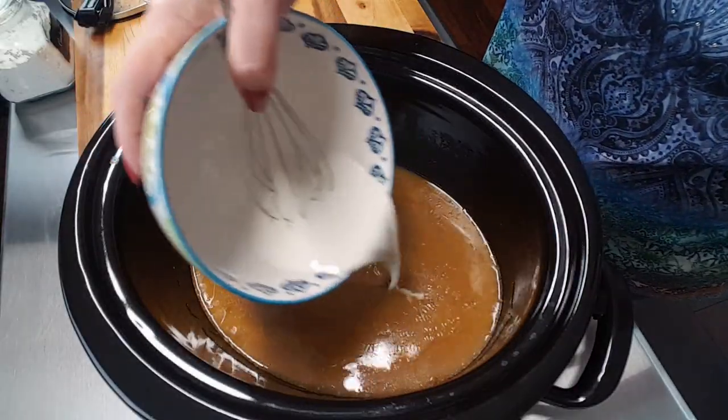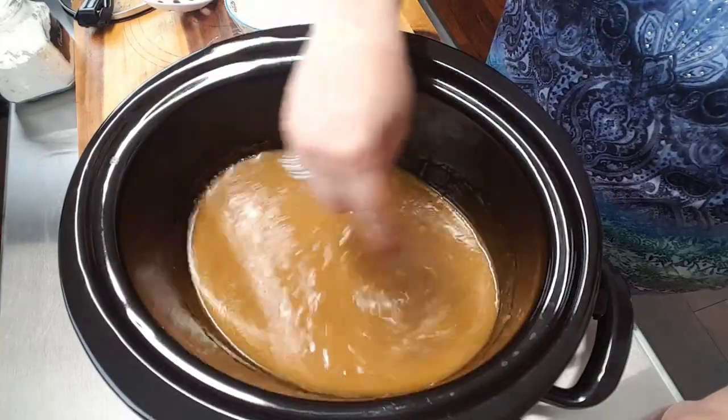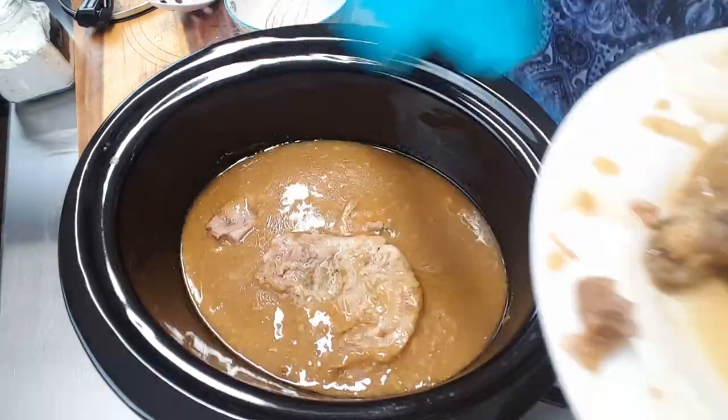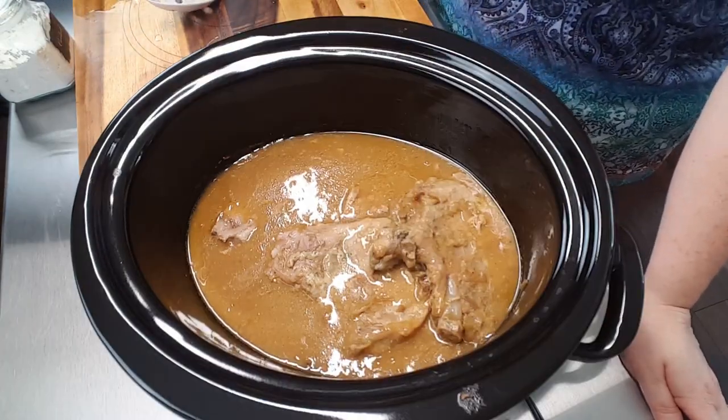I've had my crock-pot on high and it's starting to bubble a little bit, which means it's coming up to temperature and trying to come to a boil. So I'm going to add my cornstarch and water mixture into this and stir it around to thicken up, then replace my pork chops.